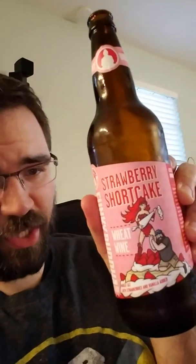How you doing DMD Nation? Today I'm going to sample this Funky Buddha Strawberry Shortcake Wheat Wine. It's a wheat ale with strawberries and vanilla added. Let's go ahead and see what that looks like.